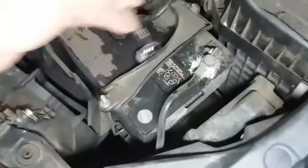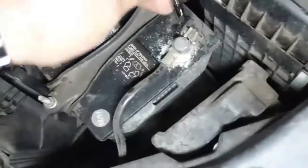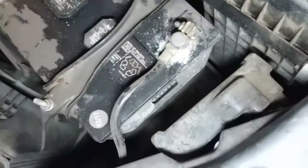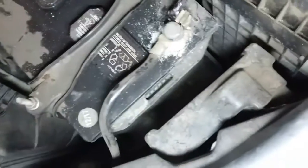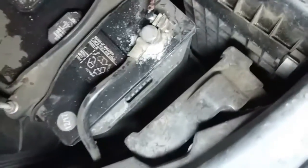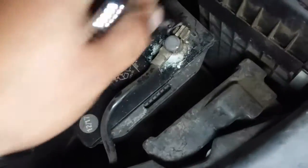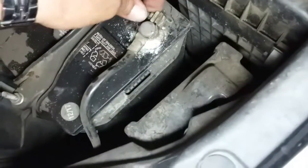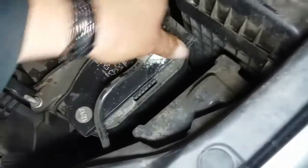I say wrench because this one's gonna be kind of tight here, so we're gonna go ahead and loosen this one up. We'll go ahead and loosen up the negative terminal to begin with, then we'll remove the positive. Alright, negative terminal — it's off.